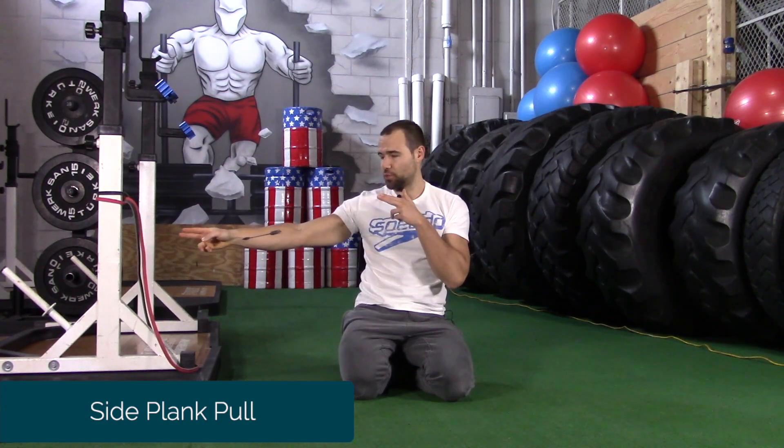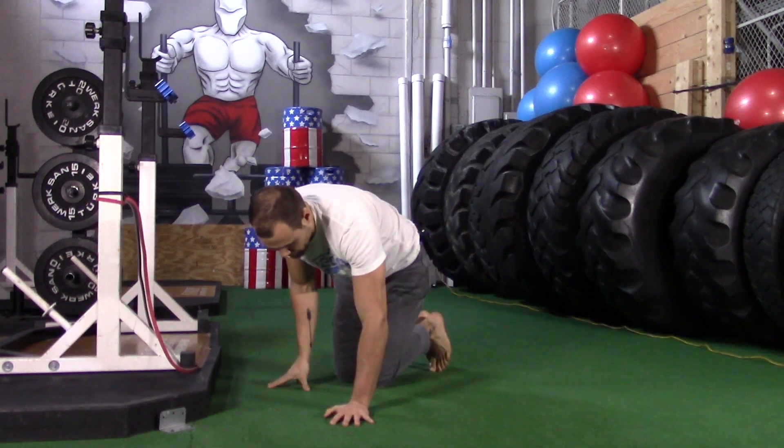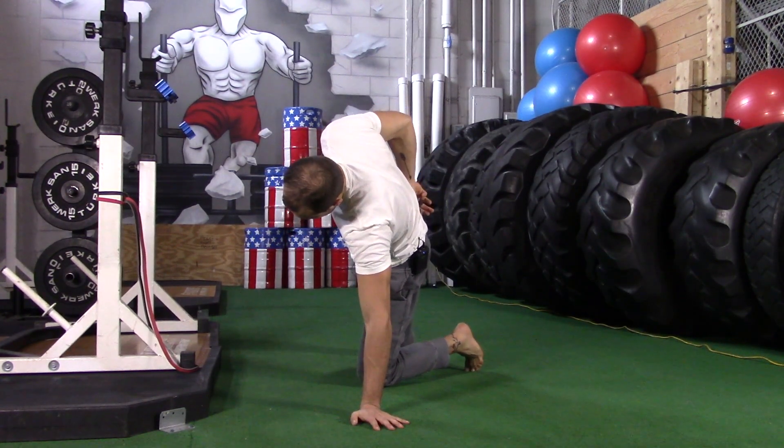Side plank pull. I'm going to show with the band first and then without the band. With the band is ideal if you have a super band.